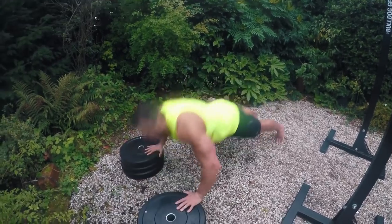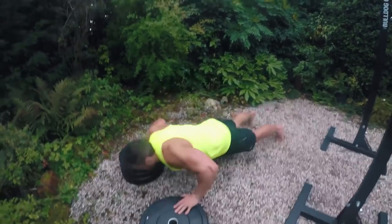Plyometric push-ups should look like this. Exploding each rep. Don't fatigue. Explode each rep.